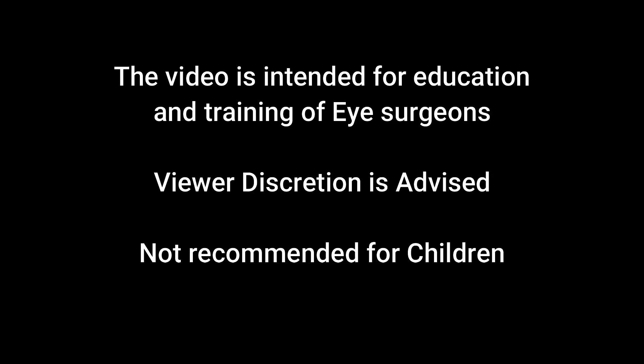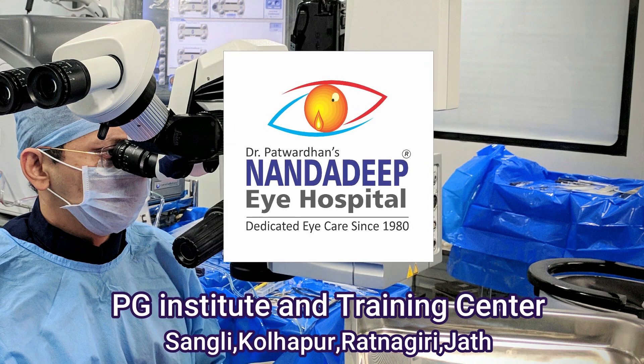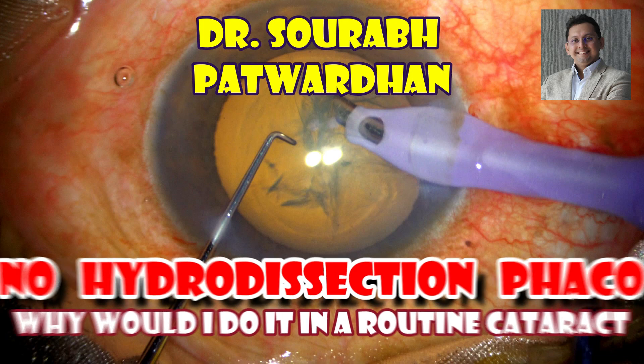This video is intended for education and training of eye surgeons. Viewer discretion is advised and not recommended for children. Hello, I am Dr. Saurabh Patwadan from Nandadeep Eye Hospital, PG Institute and FECO Training Center.